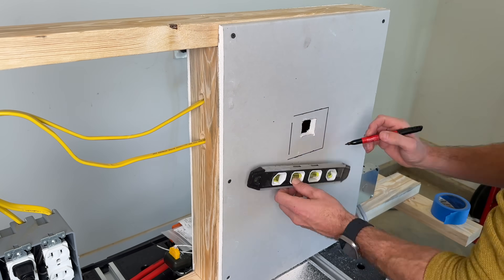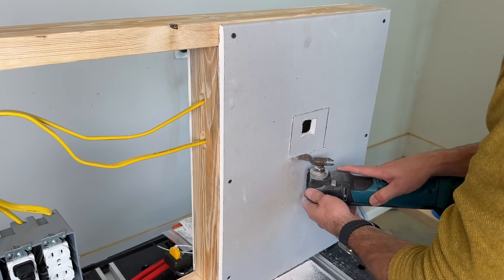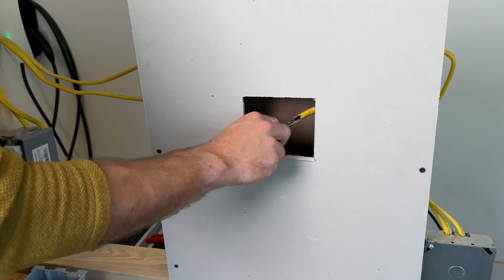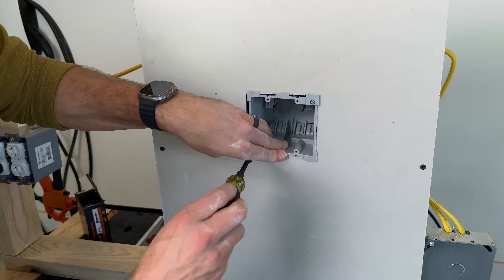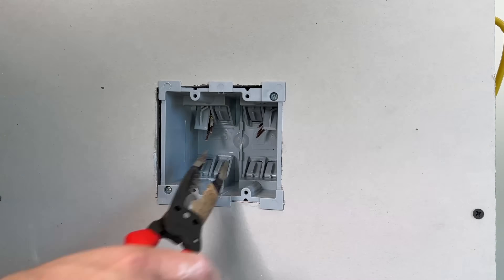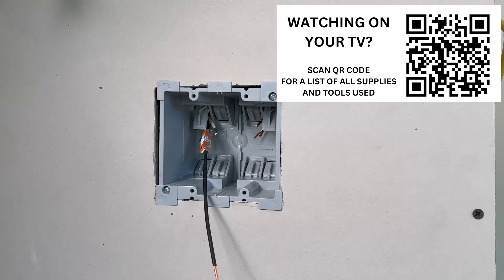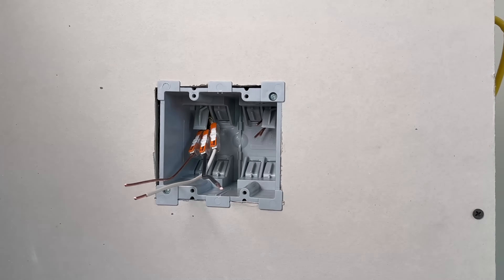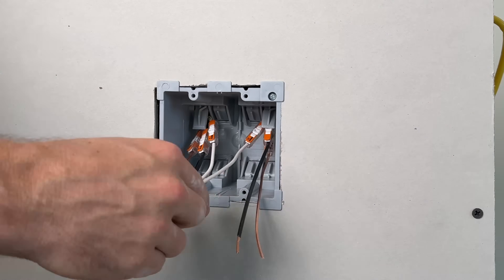Option number one for fixing this: I'm going to use a two-gang old work box and cut that into this exact location. It needs to be lined up because we probably don't have much slack in these pieces of Romex unless you have a service loop you can pull through. With those wires so short inside the box, here's where the WAGO inline splices really shine — I don't know how you would do these without them. We'll just extend out these pigtails, get one piece of Romex done, and do that to the other side. Remember to do pull tests on each one to make sure you have a secure connection.